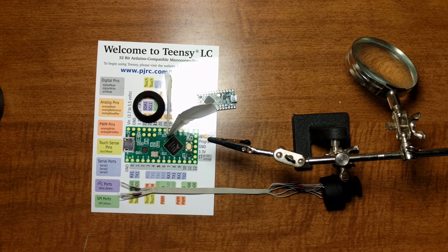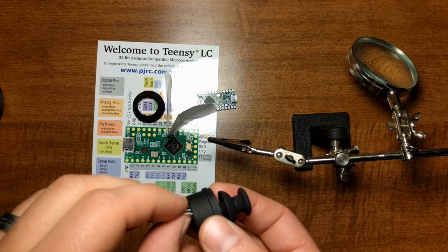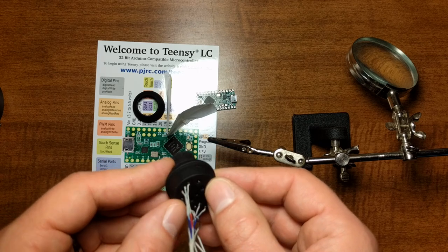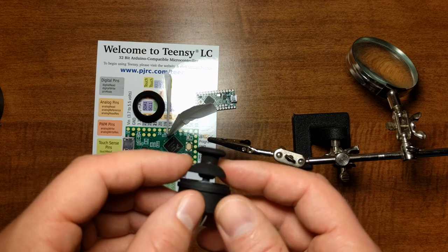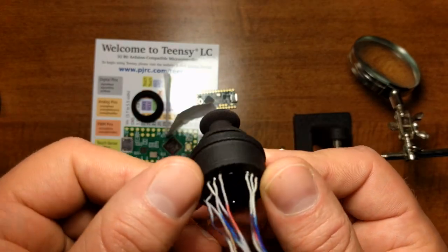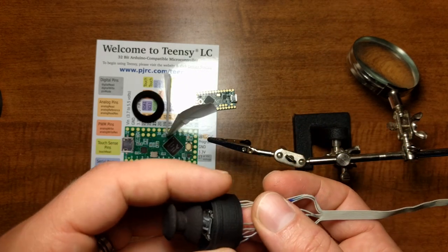Hey everybody, trucking along here again. Today we are going to be soldering the other end of the wire setup to the Teensy, which is our USB controller for this mod. Coming off of the last video where we soldered to the bottom of the stick and did tinning, I went back off camera and cleaned up all the contacts and my soldering job. You can see the stick seats all the way down and everything coming out of the bottom like you'd expect. Now we're going to solder to the Teensy.